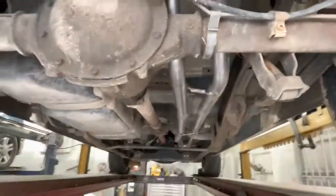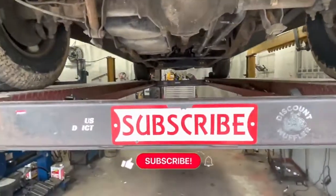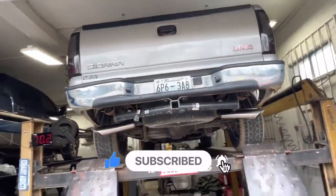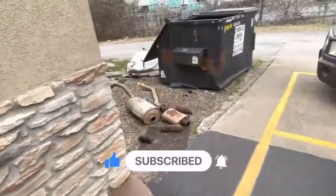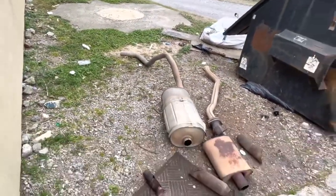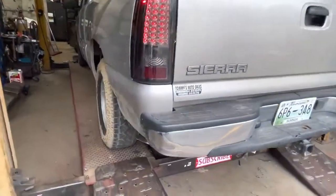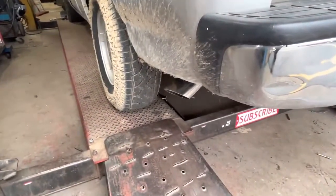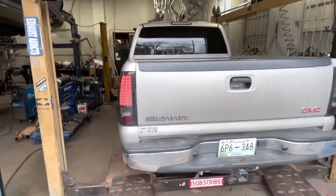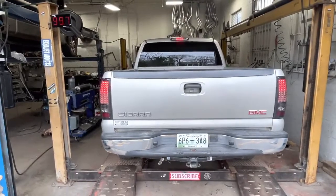That's how you true dual it, boys and girls. Hope you guys like it — let us know what you think, and please subscribe, like, and comment because it keeps us going. That's the muffler and the tailpipe that we cut off of it. It is actually a 4.8, not a 5.3 — so much better.